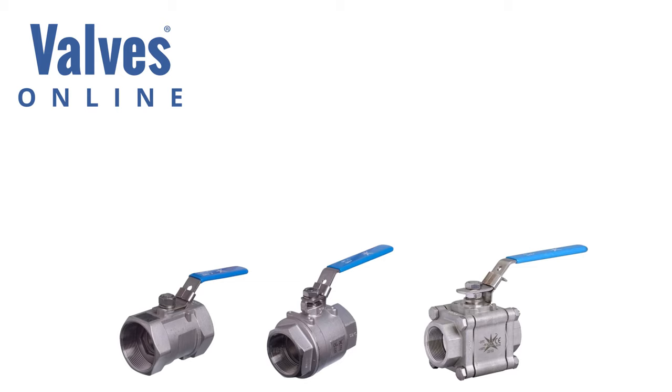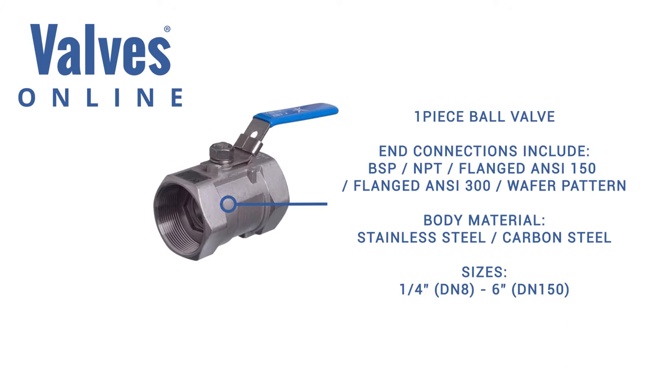The standard ball valves we offer come in designs of one piece, two piece, and three piece construction. One piece is always reduced bore and this valve is commonly used on drains or vents where full flow isn't too important. Its cost is very economic but it is not repairable and not recommended to be used for actuation.